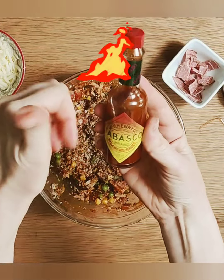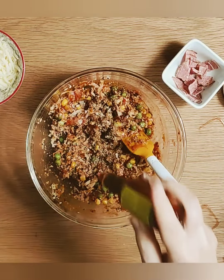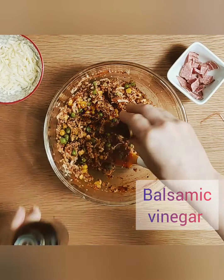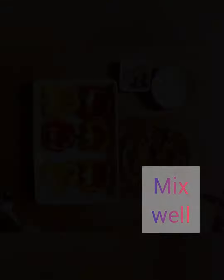And then I'm going to add a little bit of hot sauce but you don't have to do this if you don't like it spicy. And then finally a little bit of balsamic vinegar. Then give everything a really good mix and we're ready to stuff the peppers.